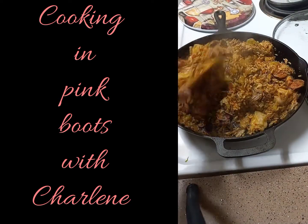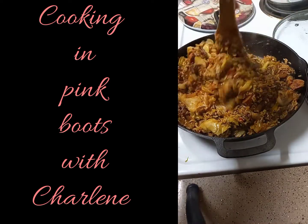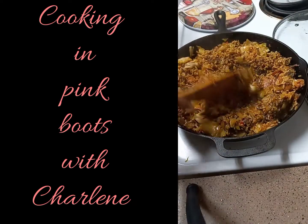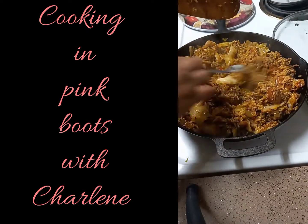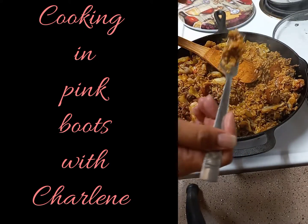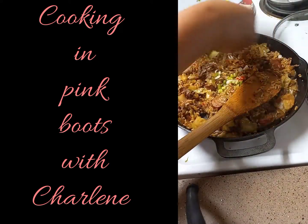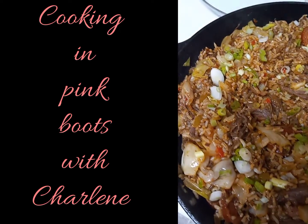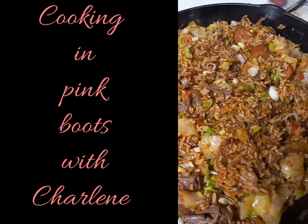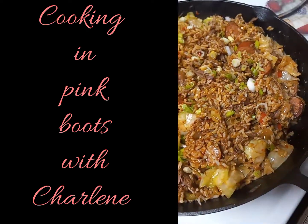Now for the taste test, to see what additional seasonings need to be added — such as salt, pepper, garlic, onion powder, or Tony's Creole seasoning, whatever you like. For me it's just right, so I'm going to top it with some fresh green onions to brighten it up a bit. And there we have it — my twisted taco jambalaya. I can assure you you're going to love it.